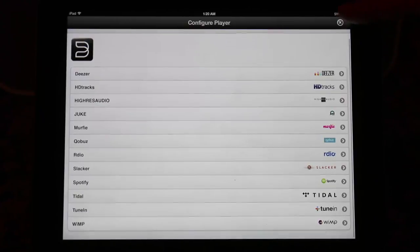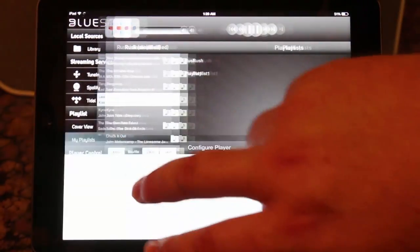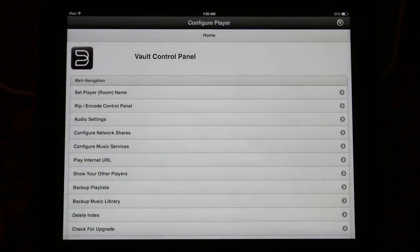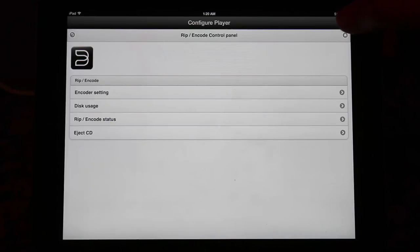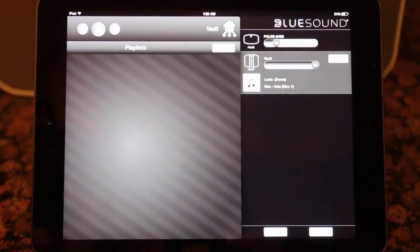Another feature that BlueSound has over Sonos is that with a simple USB plug-in on the Vault, you can make it Bluetooth compatible and control it with your Bluetooth devices. You can see in the app some of the different music services you can log into, the ways you can control it, and of course your music library on the Vault. You can also change how you want things recorded when you stick in CDs — whether MP3, FLAC, or whatever format you prefer.